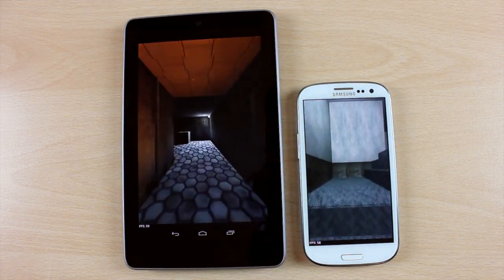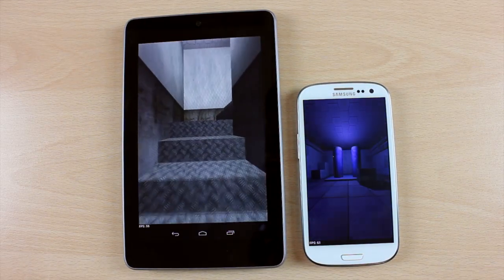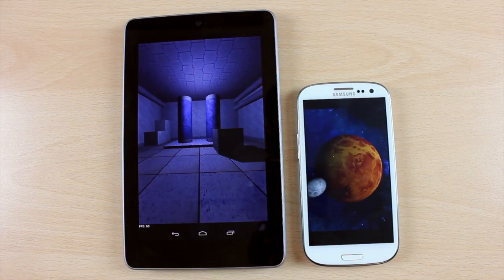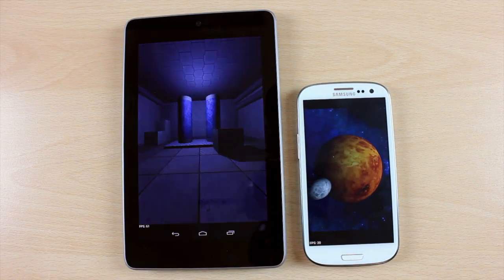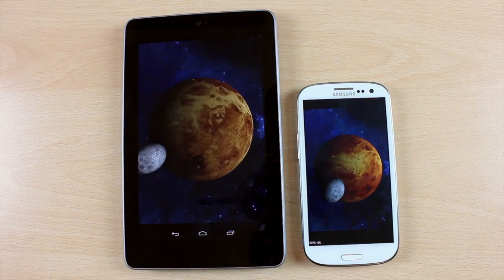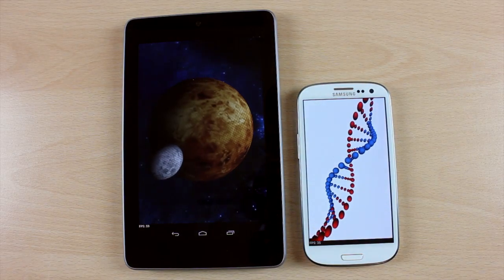Just to quickly go over some of the specs of these two devices: they both have a gig of RAM, they're both quad-core. The Nexus 7 is slightly slower at 1.3GHz and the Galaxy S3 is at 1.4GHz. One is running Jelly Bean — that's the Nexus 7 — and the other is running Ice Cream Sandwich.